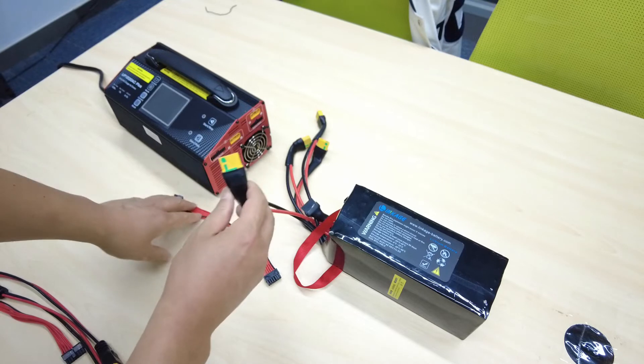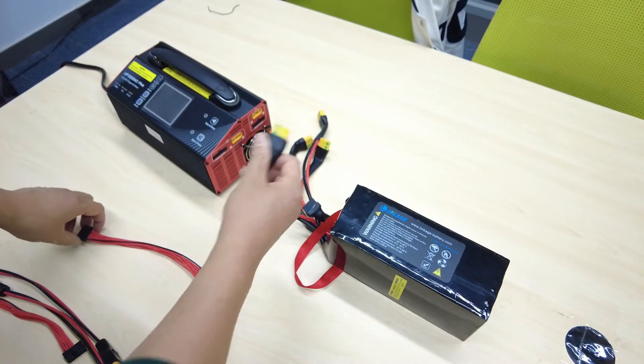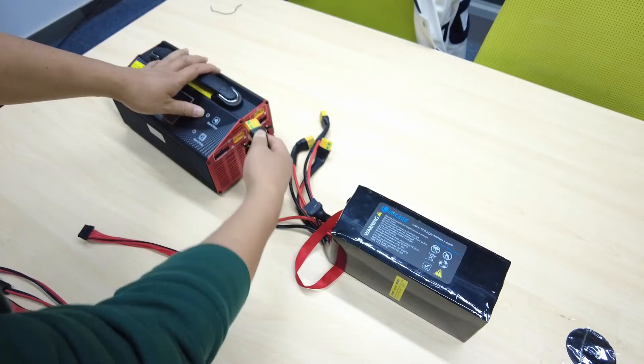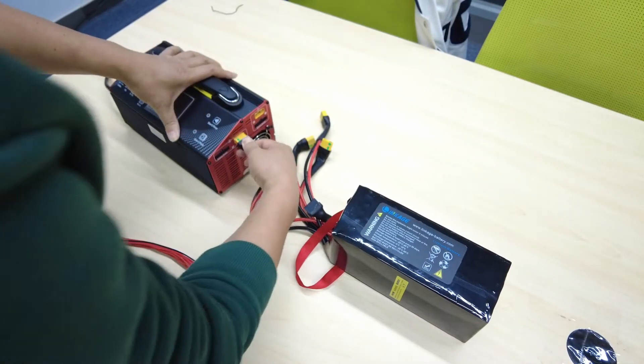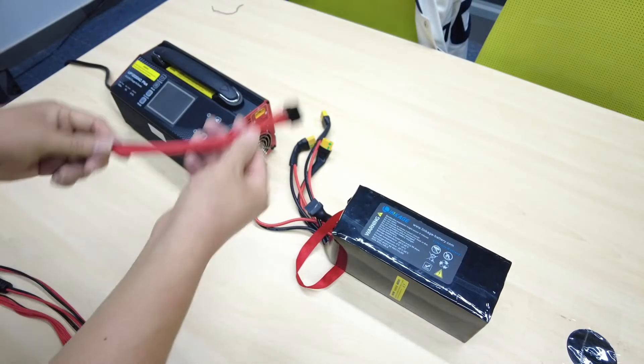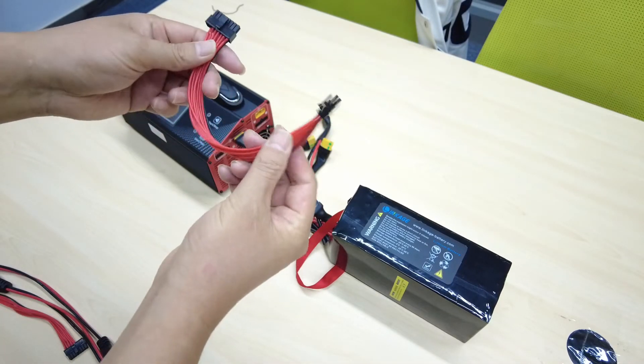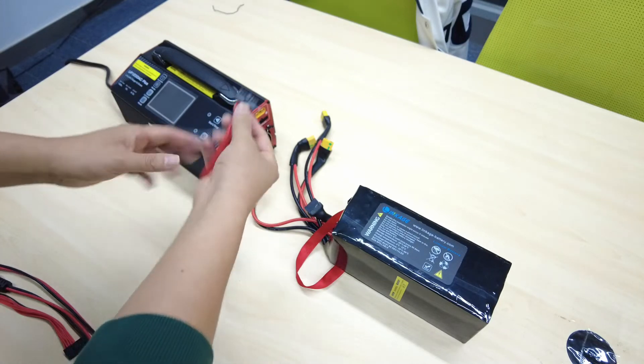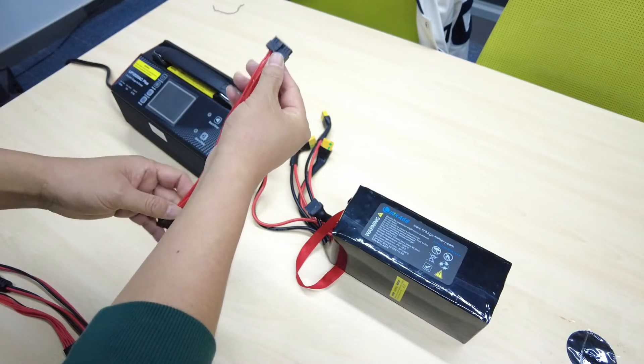First, we connect the battery to the charger. We connect the XT90 to the connector on the charger. Now we take this cable and connect it as well — the balancer cable and connector.